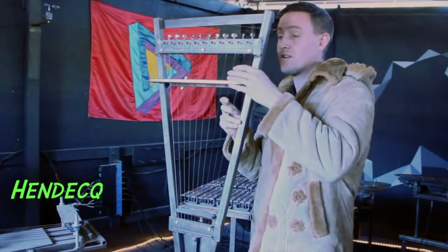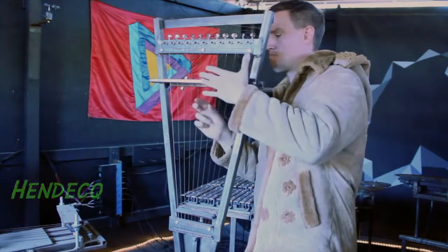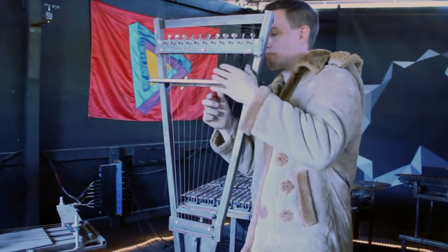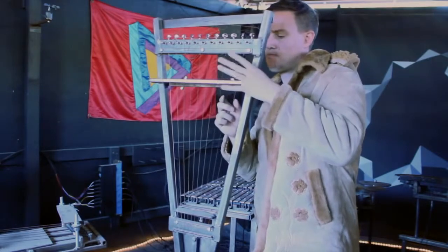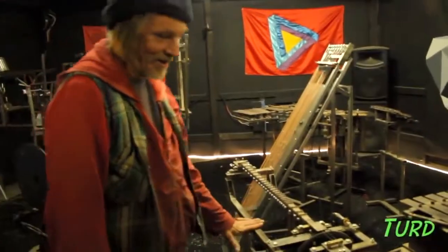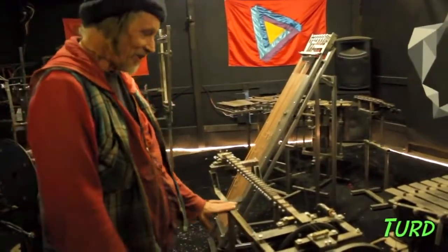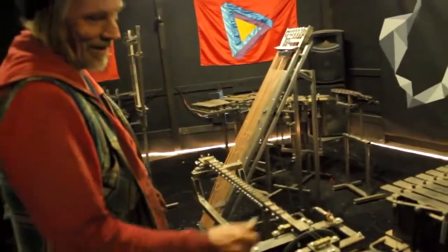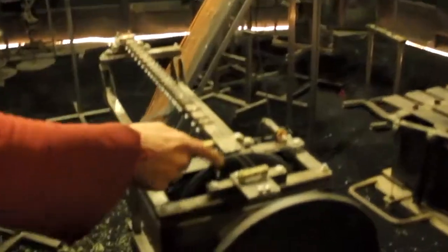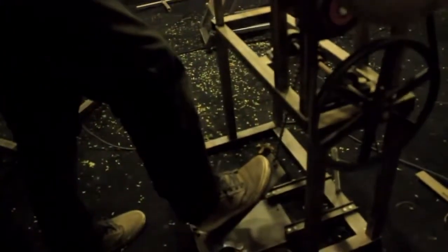I have to have a second favorite. This is Turd, which is named Turd because it's the third — the third hurdy-gurdy. A hurdy-gurdy is an instrument where strings are played by a wheel, which is what happens here.